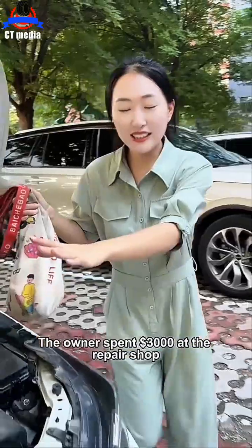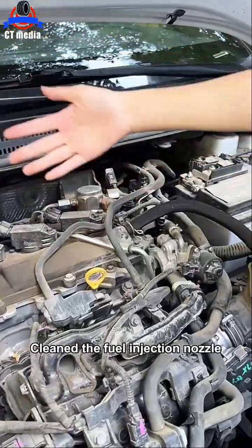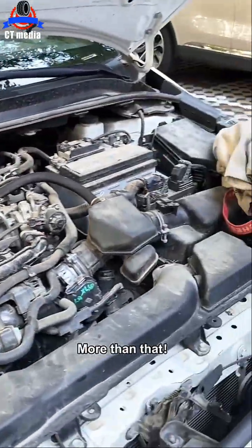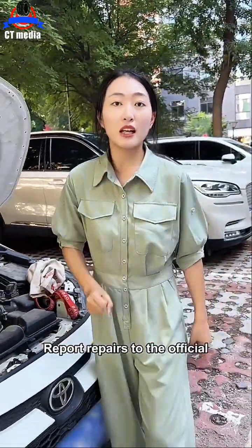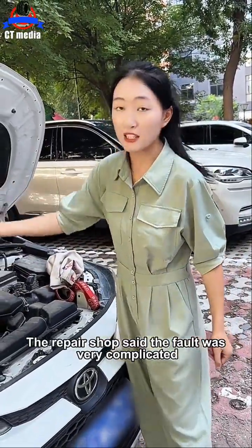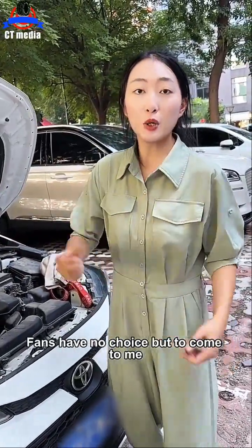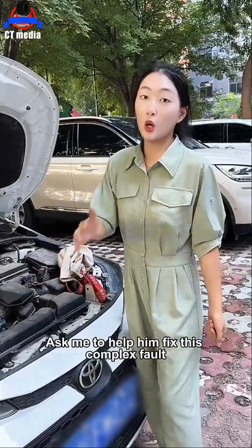Let's go take a look at the front cabin. The owner spent $3,000 at the repair shop — they updated the petrol pump, cleaned the fuel injection nozzle, replaced the spark plug, and also replaced a sensor. But the fault is still not solved. They reported repairs to the official shop, and the repair shop said the fault was very complicated and all precision parts must be inspected. The fan had no choice but to come to me and ask me to help fix this complex fault.